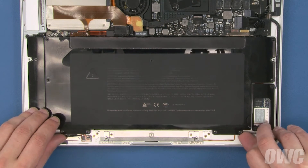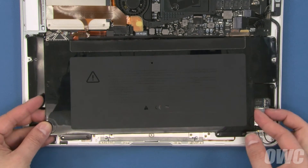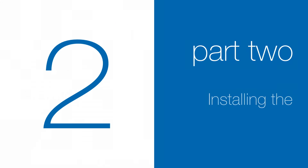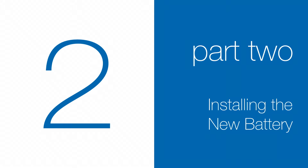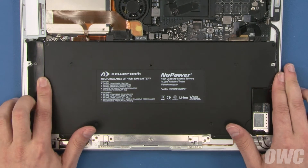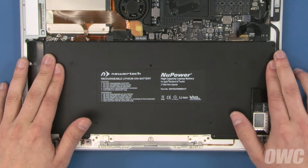Once you've removed the screws, you should be able to lift the battery up and out of your MacBook Air. Set your new battery into place making sure all the holes and guides line up and it lays flat in the bay.